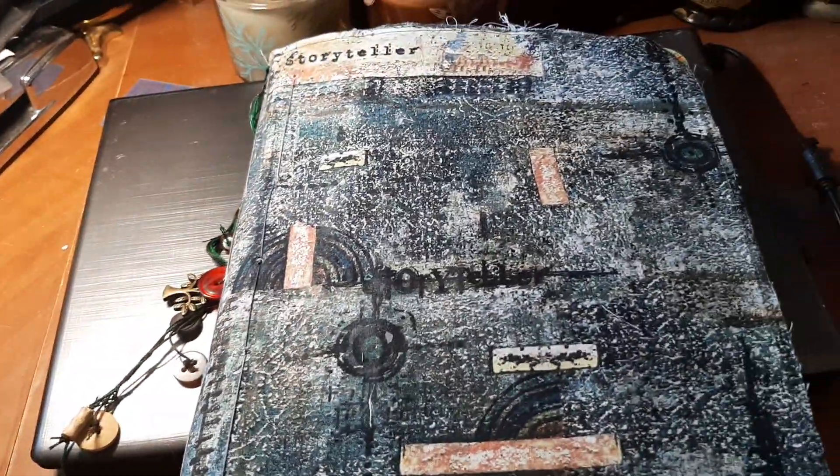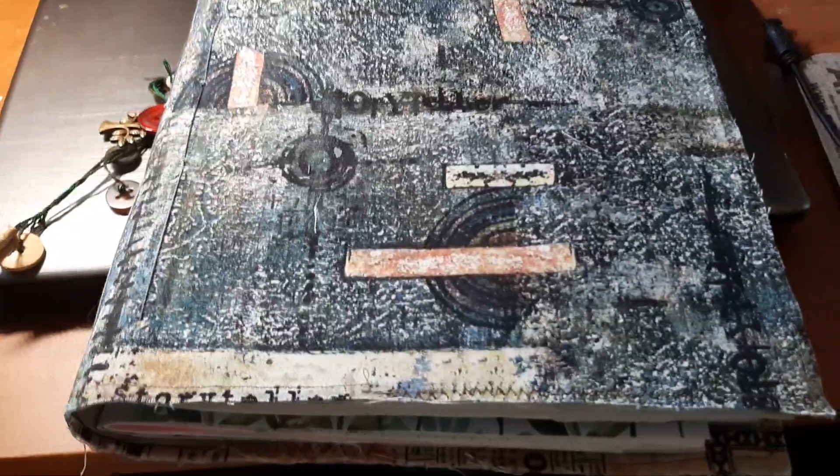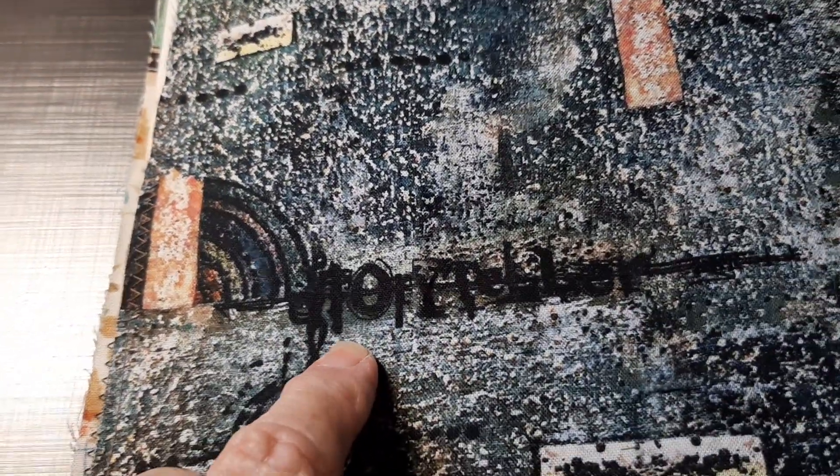By the way, she is 12 by 10 — she's an absolute monster. I love this fabric. It has Storyteller there, it has Storyteller here, and then again here, and then up here, and right here. Look at that.